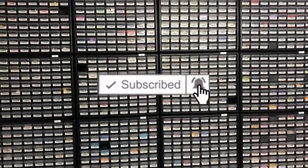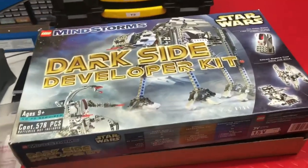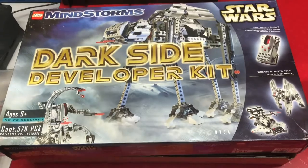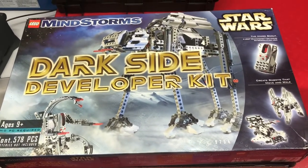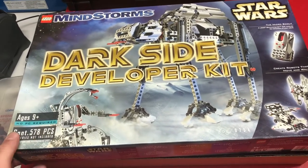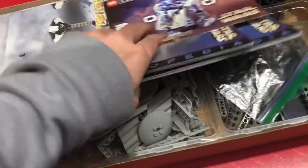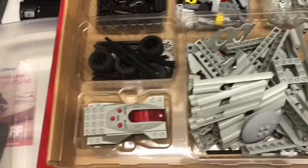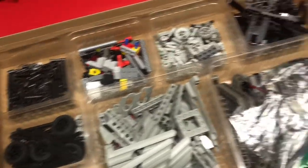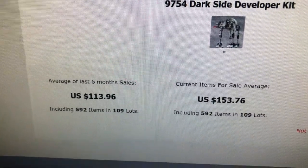Welcome to vlog number four. Brick Slayer here to show you what I got today. I got this off Facebook Marketplace — been having good luck on there lately. It's the Dark Side Developer Kit, a Mindstorms set with 578 pieces. I paid $40 for it. All the books are in good condition, it's got all the pieces, the motor, everything. Let's see how much it parts out for — $113 for a six-month average. Pretty good.